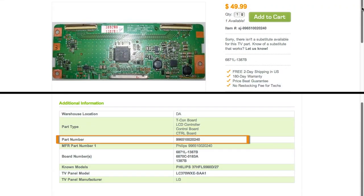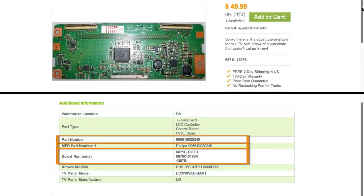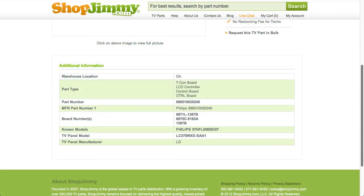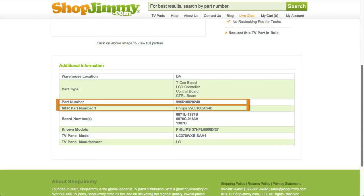If your part number is listed in the part number, manufacturer part number, or board number fields on a product page but is different than the ShopJimmy item number, that just means we have found manufacturer part numbers that relate to this product. As long as your part number is found within the part number, manufacturer part number, or board number field, this item will be the correct replacement TV part for you.